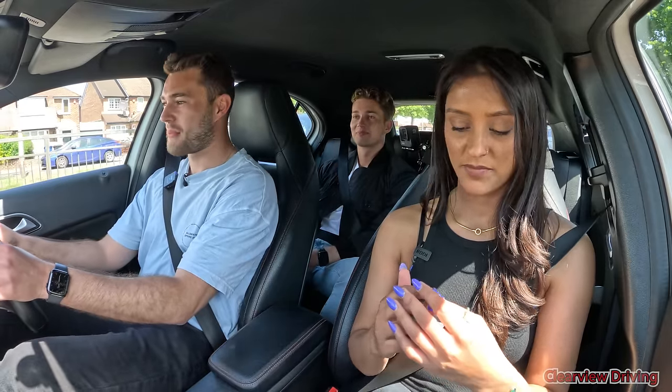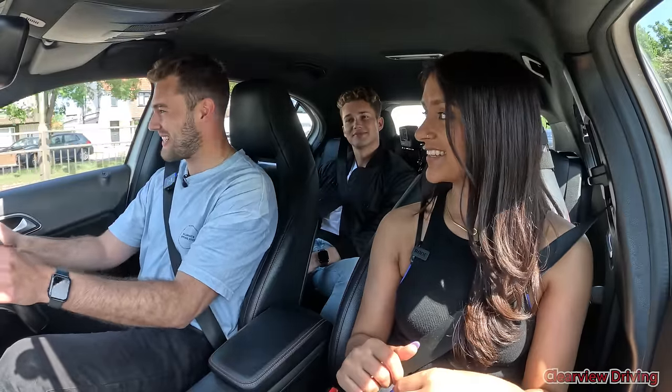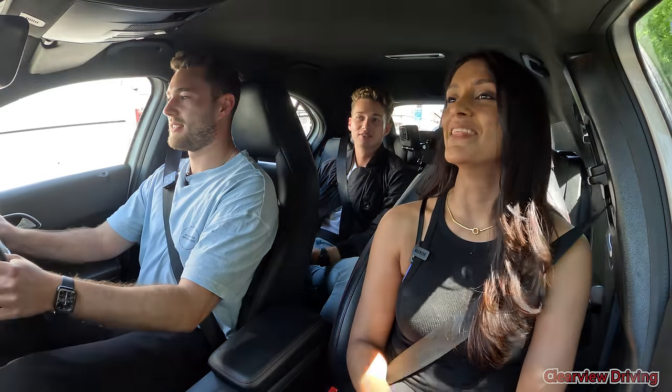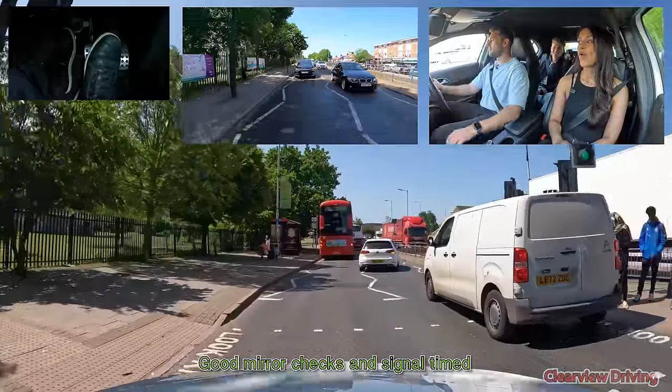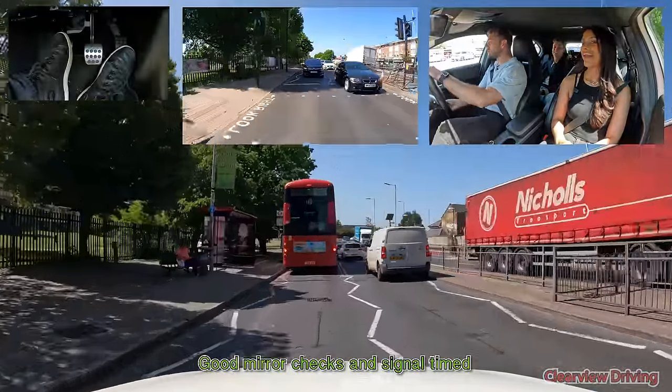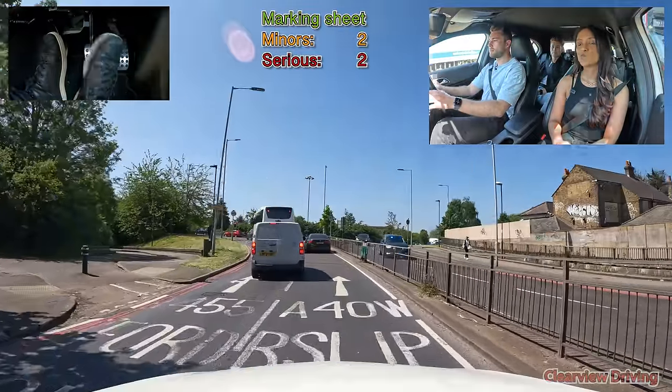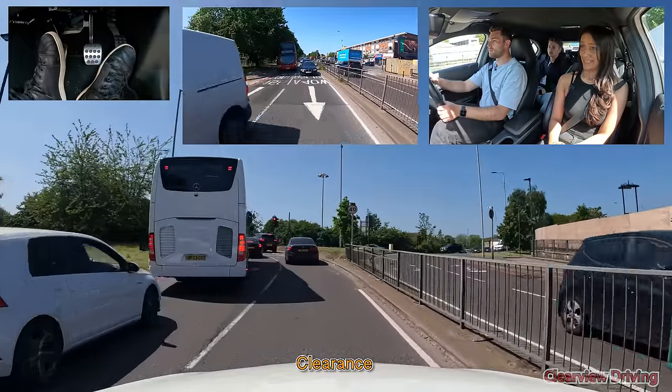So would you say you're doing better than your brother? I would say there was one part which, depending on how you see it, could be possibly worse — or better, because as soon as I saw it I stopped. What are we talking about? The car park. The blue car or the grey car? The blue car.